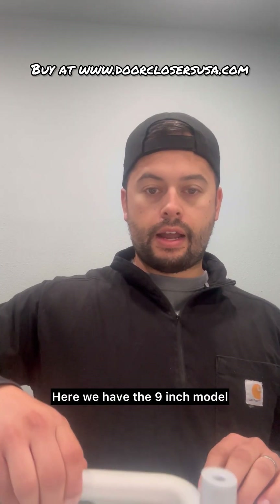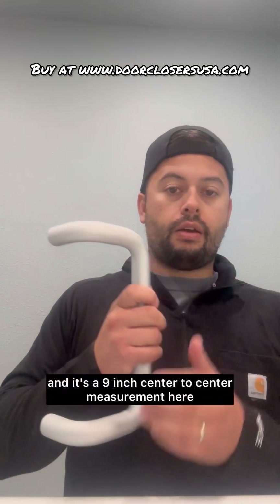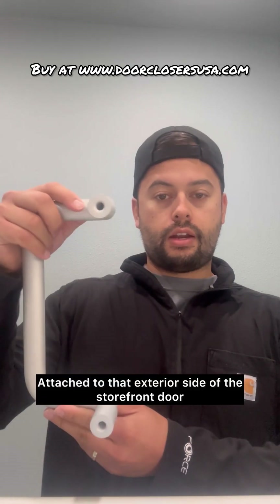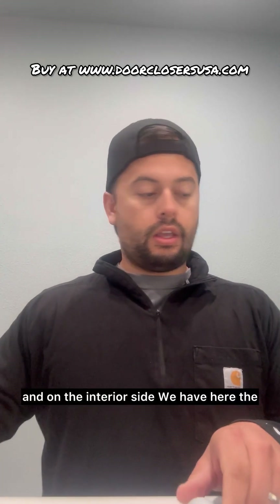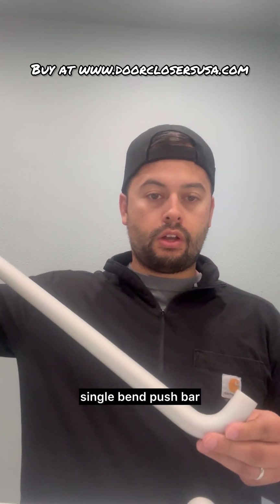Here we have the nine-inch model, and what I mean by that is the outside pull handle. Here's the offset one — it's a nine-inch center-to-center measurement. It's going to attach to the exterior side of the storefront door, and on the interior side we have the single bend push bar.